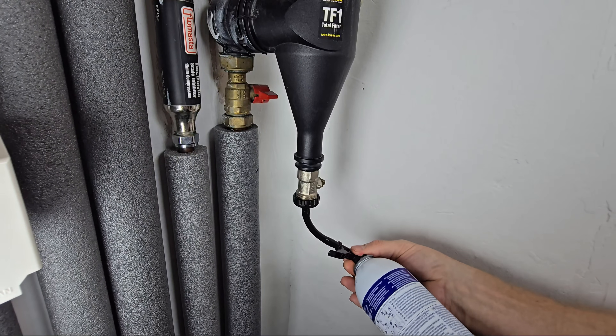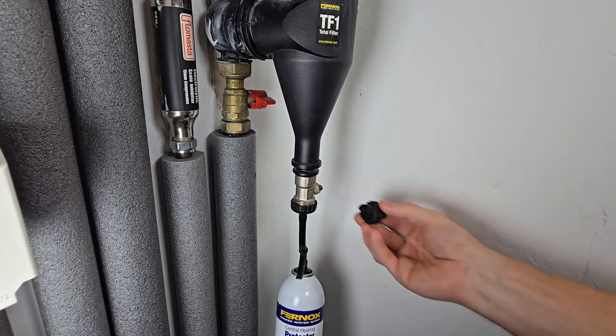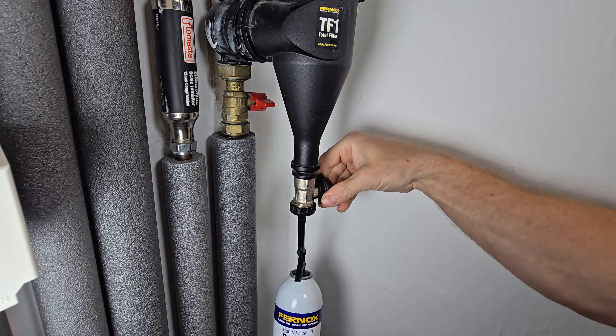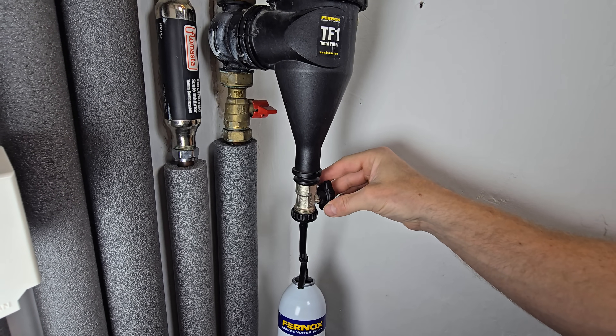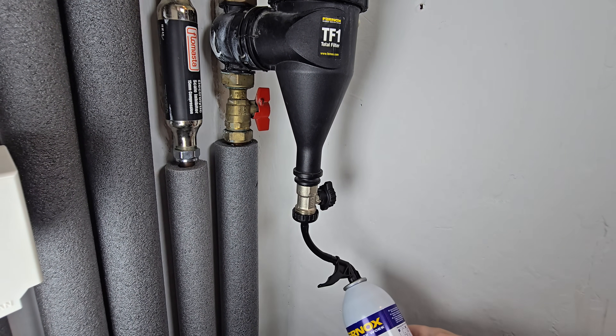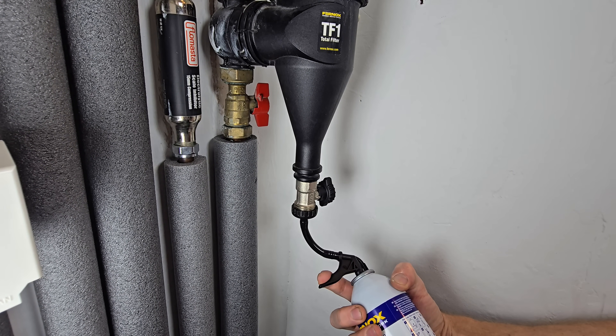Screw the F1 onto the adapter. Using the cap, you can now open the drain valve on the magnetic filter, then open the inlet valve. You can now dose the system — squeeze the trigger for 30 seconds until the can is empty.